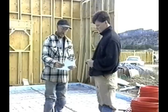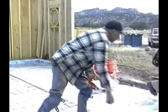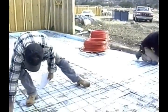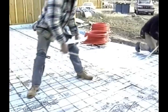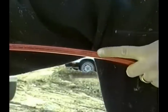All in-floor tubing should be 6 inches away from walls and cabinets. Do not place tubes in areas where equipment will be bolted to the floor. Do not make bends tighter than 6 inches for 3/8 inch tube or 9 inches for 1/2 inch tube. Most tubing has foot markings on it so that it can be installed without actually measuring its length.